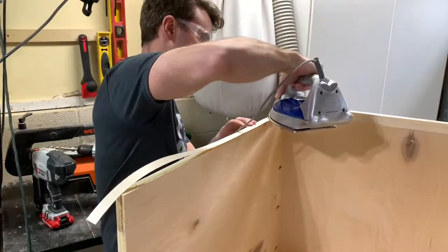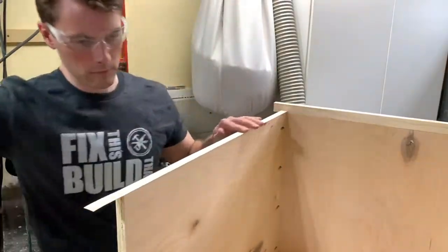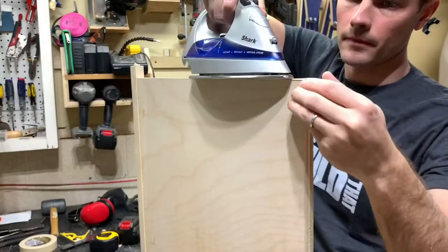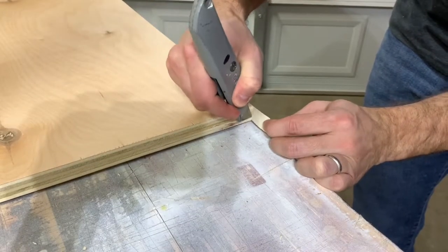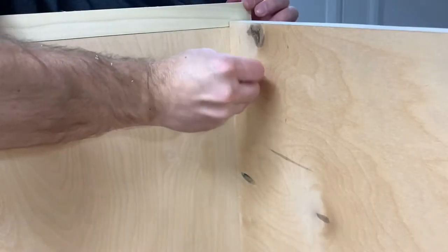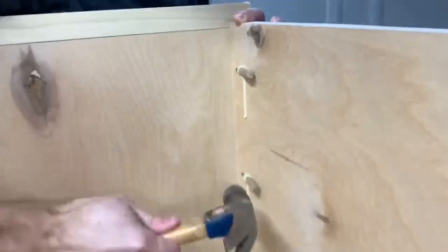To hide the plywood edges of the cabinet base I used some iron-on birch edge banding. This stuff is easy to work with and really makes the finished project look a lot better. Again I left these long and cleaned things up using a utility knife. I then used some dowels to fill the pocket holes that I made earlier. These stay put with some glue and I'll be back later to clean them up.